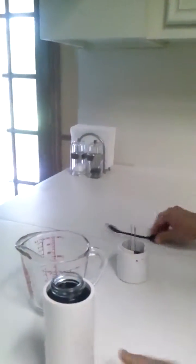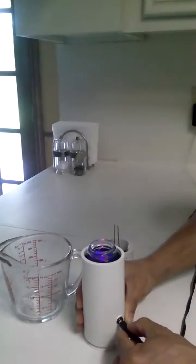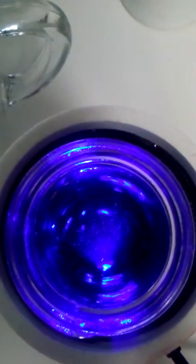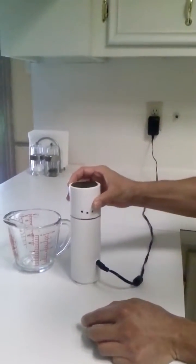Go ahead and turn on the device. Now we begin to see the bubbles and the actual atomizing of the oxygen molecules begin. At that point simply place the cap on.